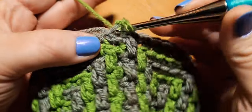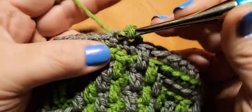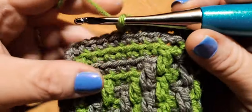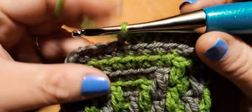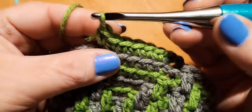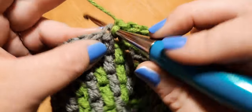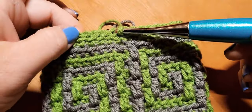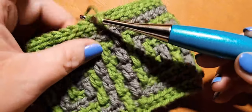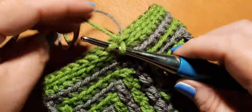Tug on color B to tighten down and begin round one again. We're just doing back loop single crochets in every stitch all the way around — repeating round one here to give us an even finish. You can also do a round of slip stitch, or two rounds of back loop single crochets, if you want a slightly wider edge — for instance if you're adding a zipper to a notions pouch or change purse. It's completely up to you.